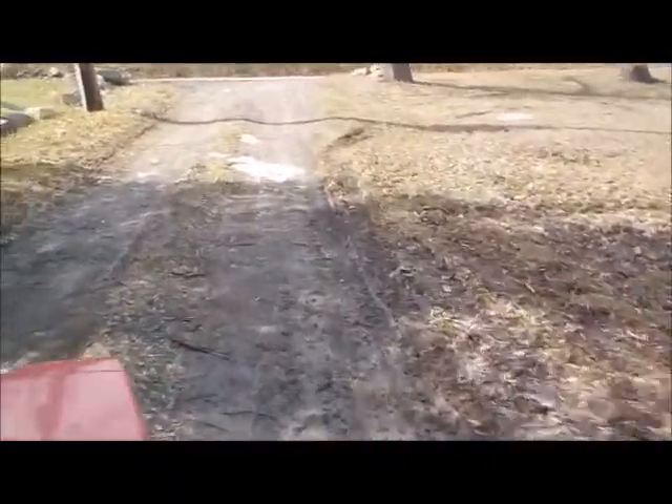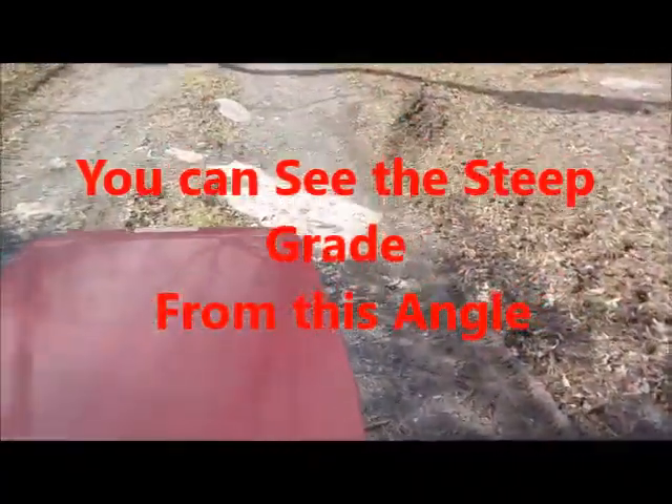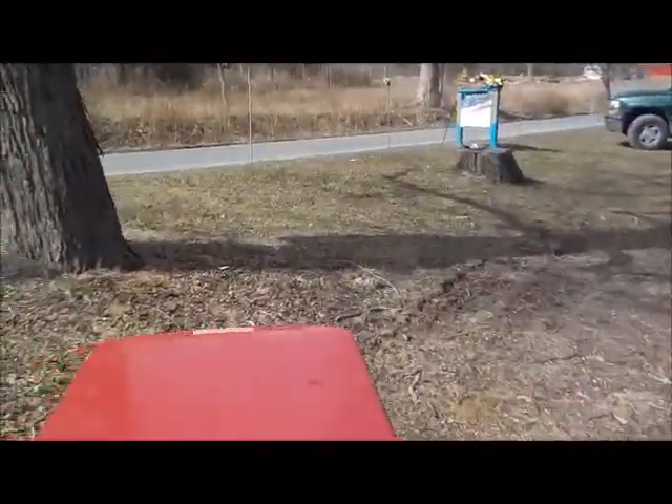Still muddy over here, very muddy. The little 8 horsepower is slipping a little bit, but we're putting this trailer up on the top of the lawn for sale. I don't use it anymore.